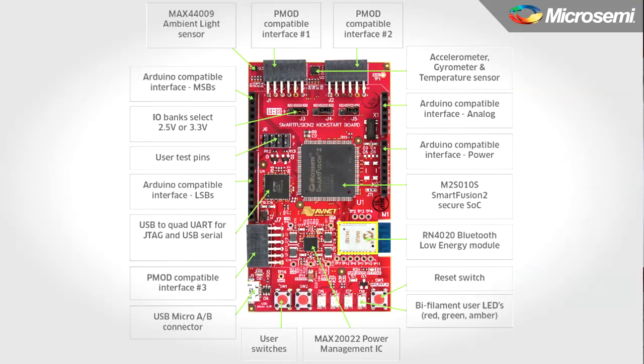Next is a Bluetooth Low Energy device, or BLE, that allows one to connect a smartphone or tablet to the SmartFusion II on the Kickstart board.